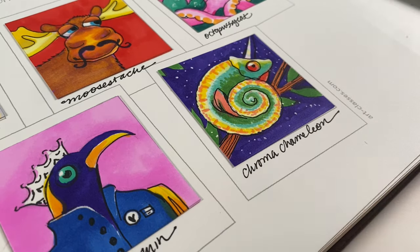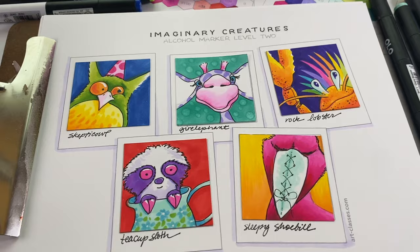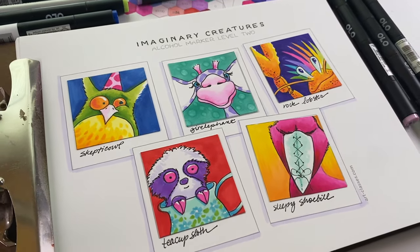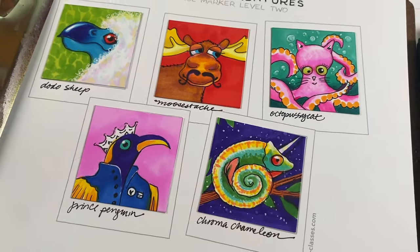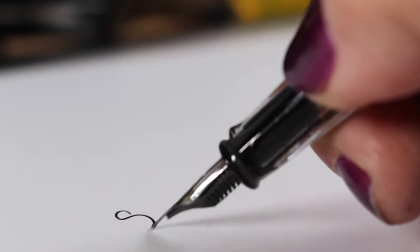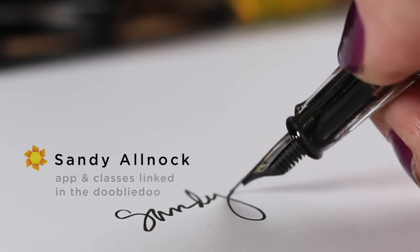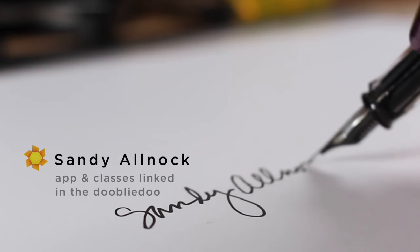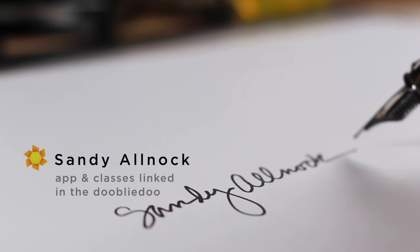If you're interested in the class, the link is in the doobly-doo. The first lesson and the pre-class lesson are both available. The others will become available in the next couple of days because I've got to get the voiceovers all finished. But I wanted you to have this for the weekend if you needed something creative over the long holiday in the US. I will see you again next week with another medium than alcohol markers, because I think all of the fumes are getting to my brain — I am singing, I am dancing, I am drawing weird things. So I think we need like pencils or paints. I'll see you next week. Bye-bye.